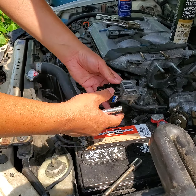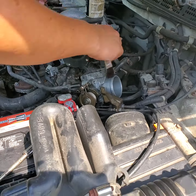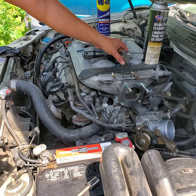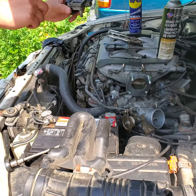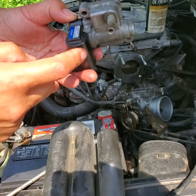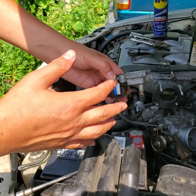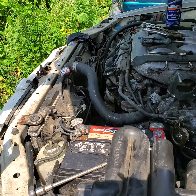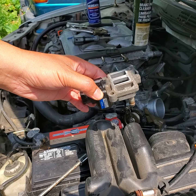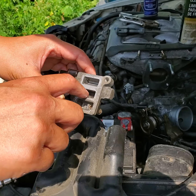Then installation is the reverse. Put the gasket back on and reassemble everything in reverse order, and that should do it. If it doesn't work, the electronic piece itself might be bad and you may have to order the whole part. This part is between $50 and $225 depending on the brand and where you get it from. But cleaning it first is an easy job and usually does the trick — it just gets stuck with all the crud and carbon buildup.